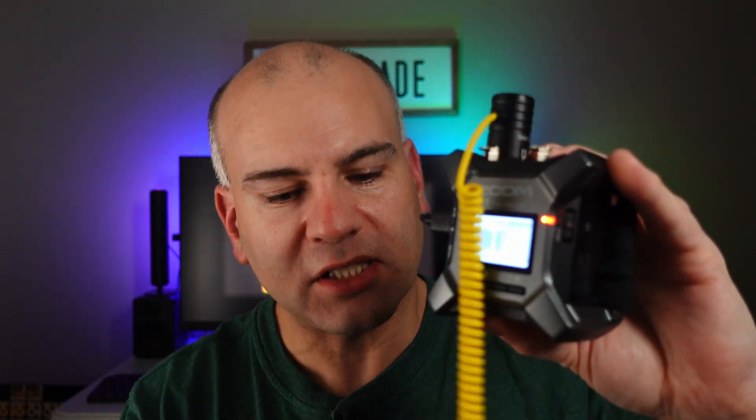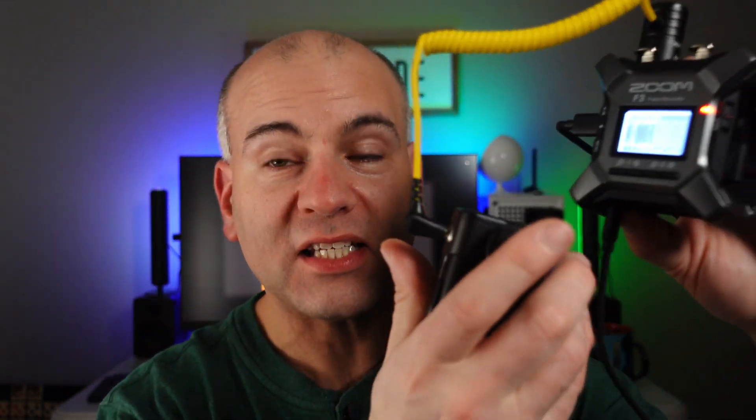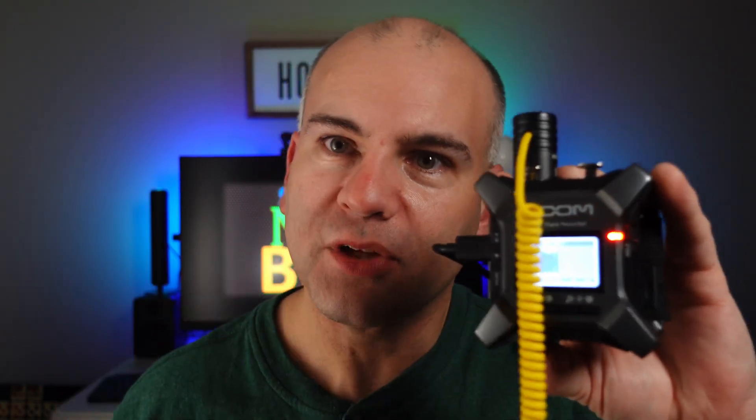And that's how you can save your audio from a microphone that doesn't even belong in this device. Even if it does belong and you're using an XLR mic, we can still save our audio from clipping.